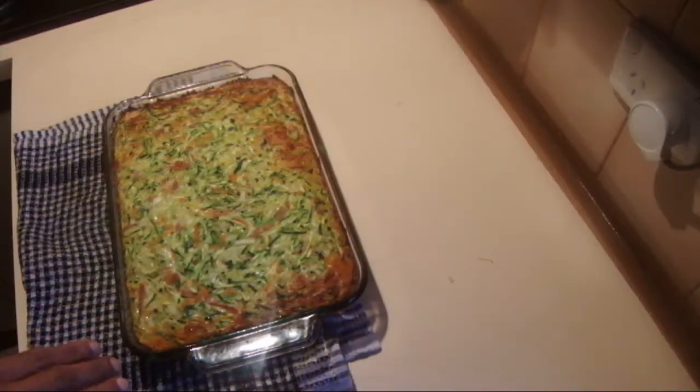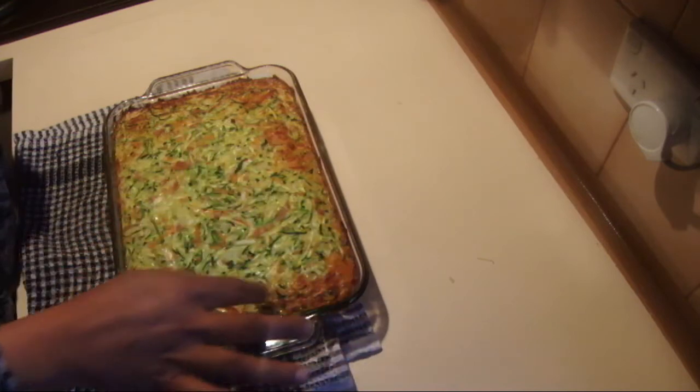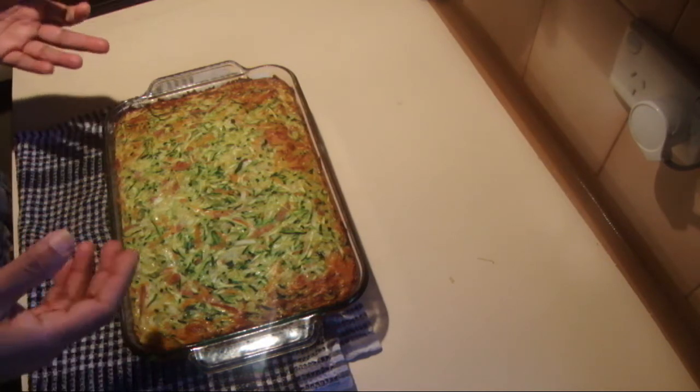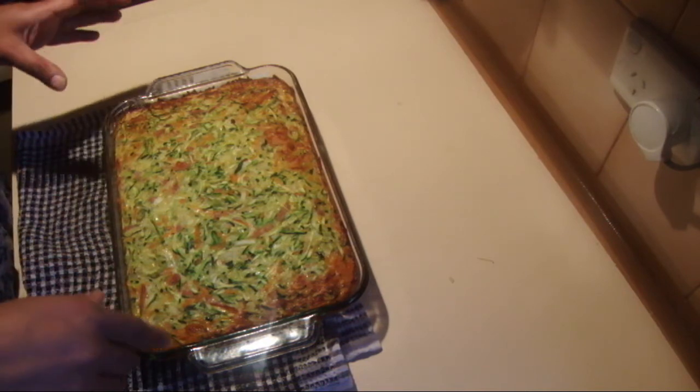I've finished baking the zucchini and vegetable slice and it is really nice and golden brown. I'm going to leave this to rest a little bit before I cut it. You have to leave it at least five minutes to rest, then after that you can slice it as you wish.